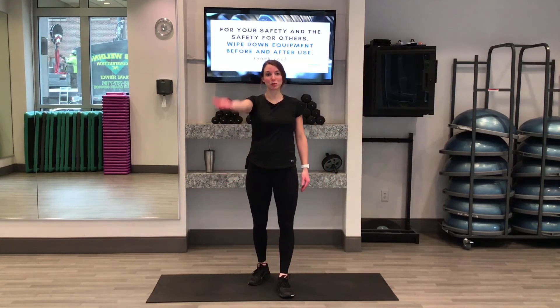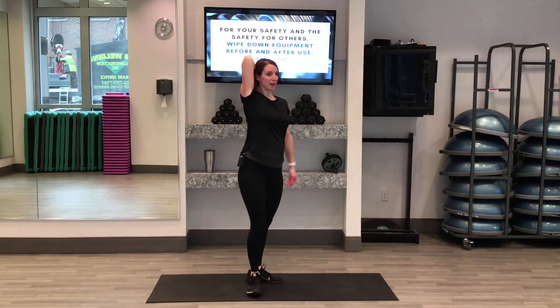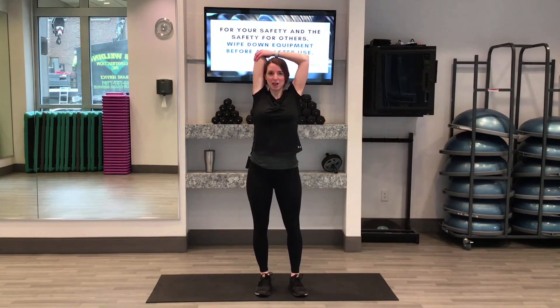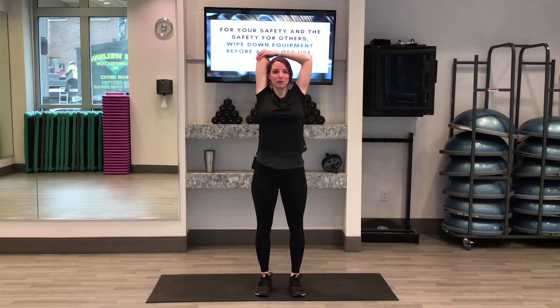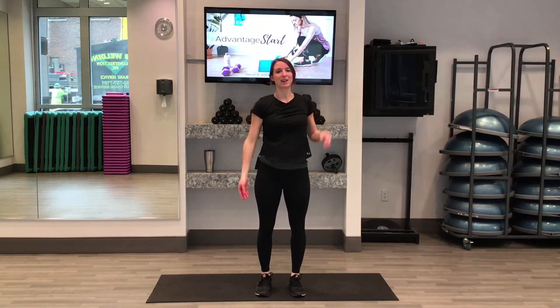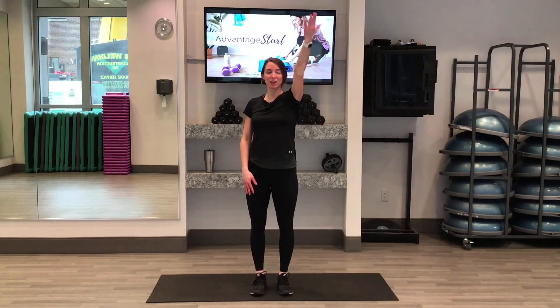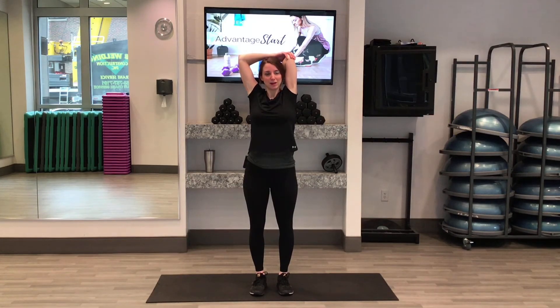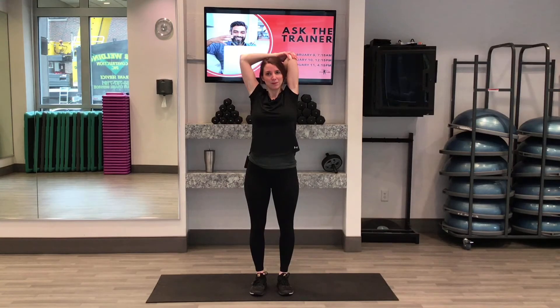Next one — we are going to reach one arm up to the sky and pat ourselves on the back for a tricep stretch. You can take your hand to your elbow to give your elbow a little help staying up at the top. Let's go ahead and release, give it a little shake. Same thing on the other side — reach your hand up, give yourself a pat on the back, and then hand to elbow. Just give that elbow a little help staying up there at the top. And release — go ahead and shake those arms out.